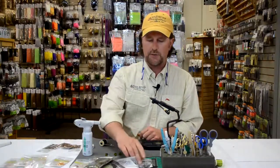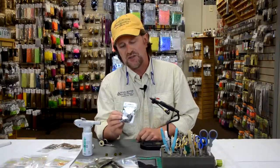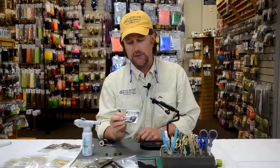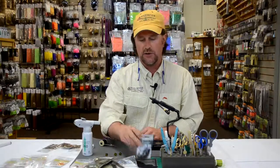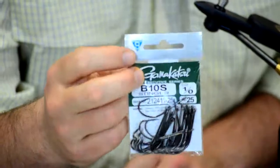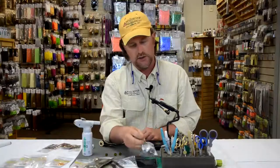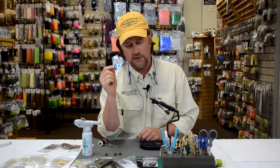The hook I'm going to use is the Gamakatsu B10S Stinger Hook. If you're not familiar with this hook, this is one badass hook — nothing you can't catch on this B10S. It was designed primarily for bass fishing; they call it a stinger hook for making bass bugs, but we're also using them in saltwater a lot too. They don't make hooks better than the Gamakatsu B10S.